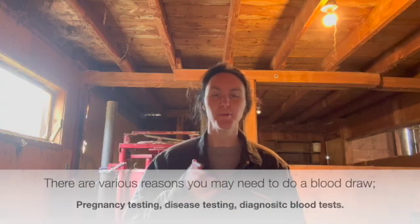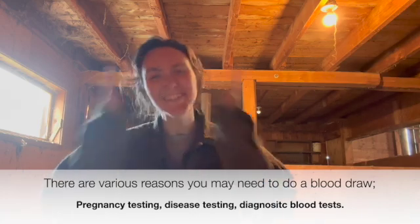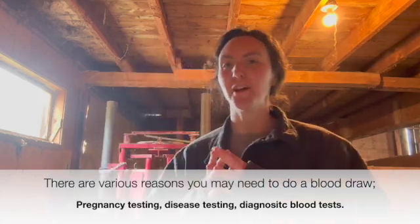So I have to do a pregnancy test. Spoiler alert, I already did it — it was negative. Oh darn. But I want to show you how to actually do the blood draw because I know it can be a little bit confusing and intimidating thinking that you have to do a blood draw off of your cow.